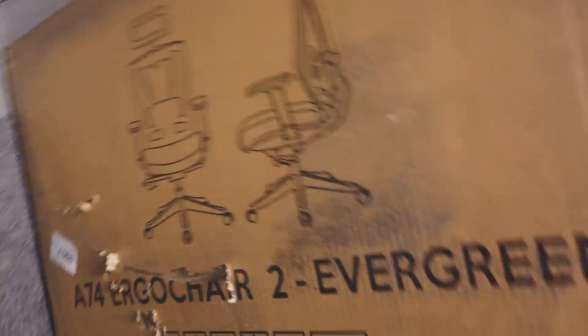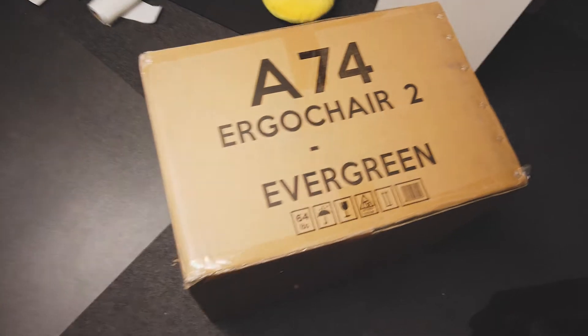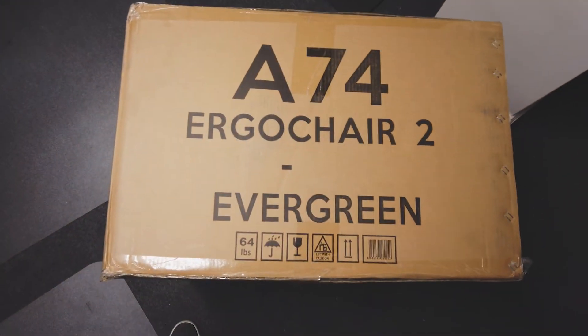This is kind of what it looks like. So I'm going to do a quick time-lapse putting this together and give you my initial impressions on this beautiful looking chair.